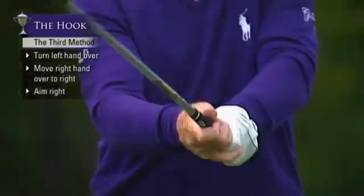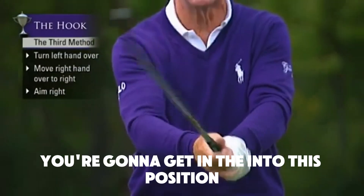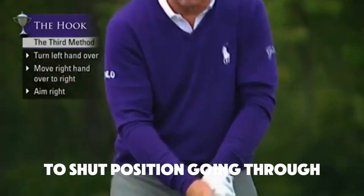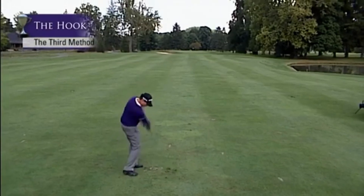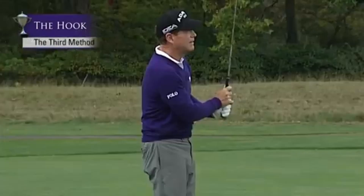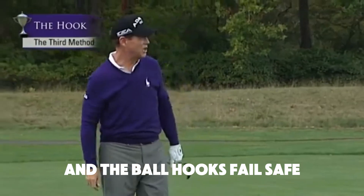When you swing the golf club, make sure that you're aiming to the right of the target, because when you come into the ball you're going to get into that shut position going through. Aim to the right of the target and the ball hooks — fail safe. That's the way to hook the ball.